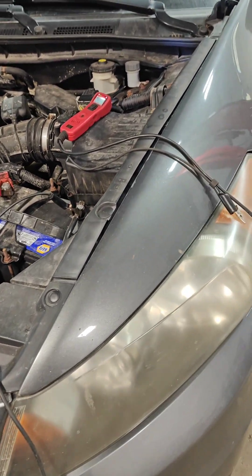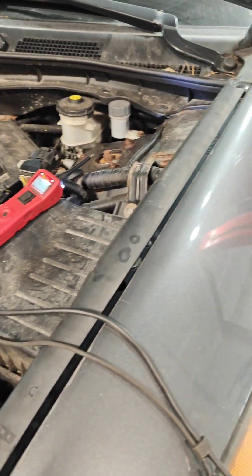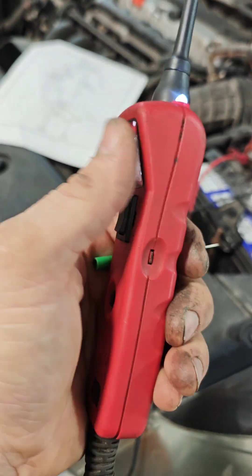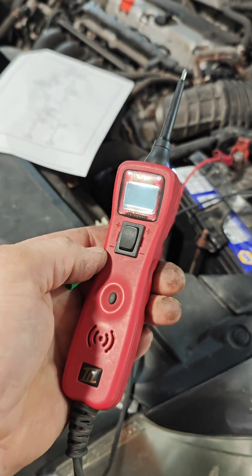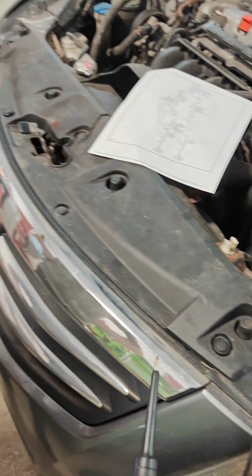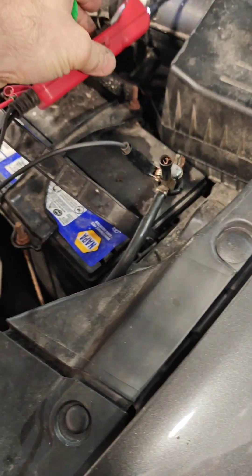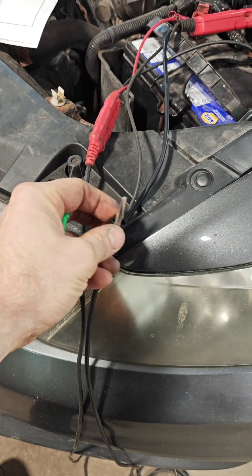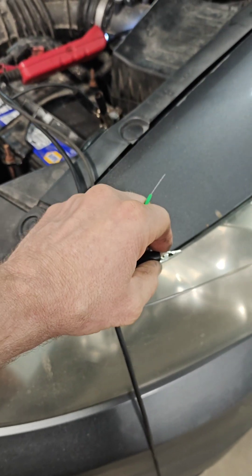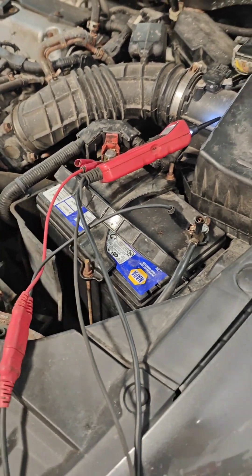The power probe can be a very useful tool if you know how to use it. Simple things: you've got power and ground. This is like gen 2 — the original can feed power through that port. Over here you have a constant ground, so if you wanted to light up a circuit you can give it power and ground at the same time.